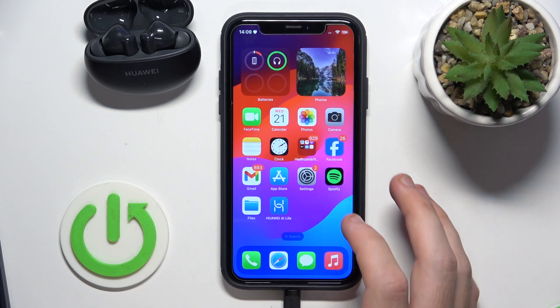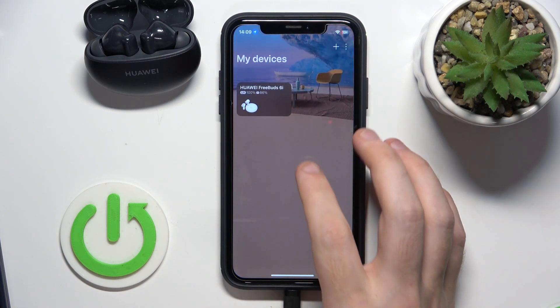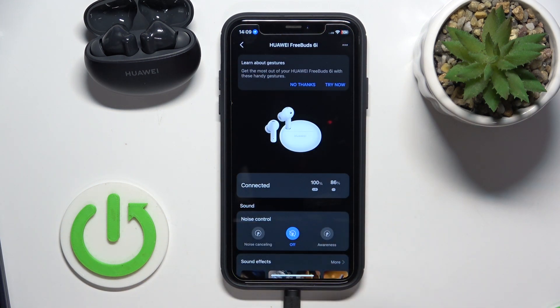The second option is to use an application, so just click on it, click here, and we can see the battery level of our headphones and of the charging case.